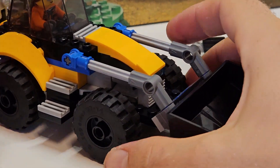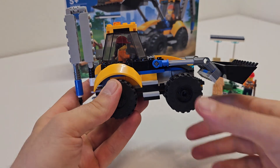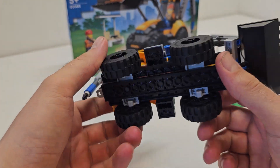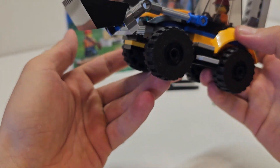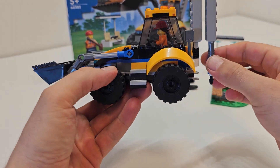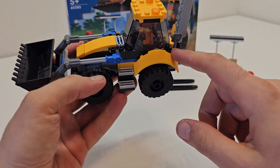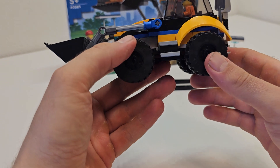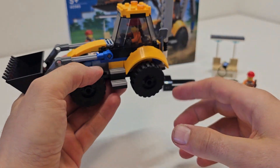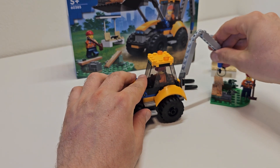Let me show this bad boy a little close up. As I said, nothing overly too fancy, but I do like this part. You can put a trailer on it, and the best part is you can break stuff with this.